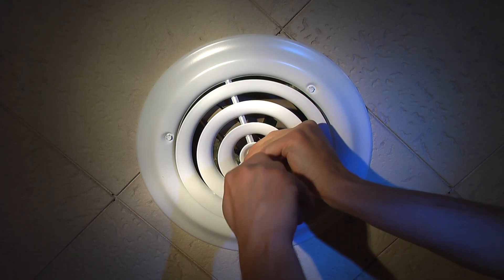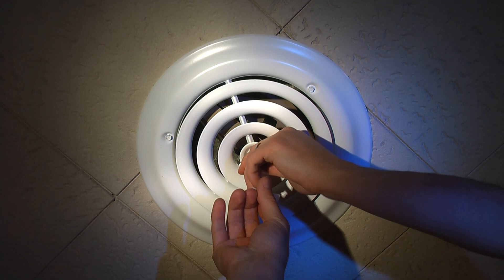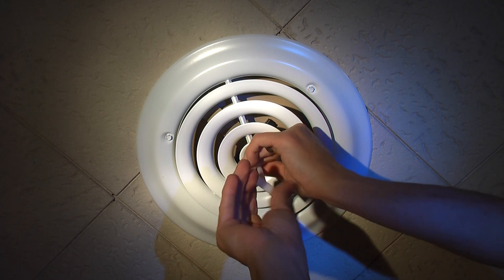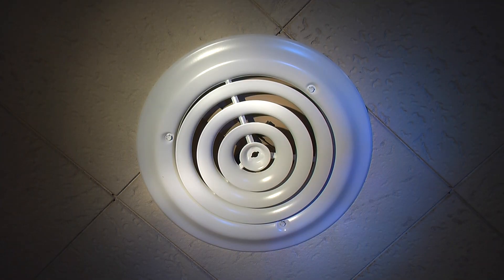Look at that — opens right up. And like I said, it would break in — it is getting broken in. It's opening all the way, all the way closed, very easily now. Very nice. Simple installation.